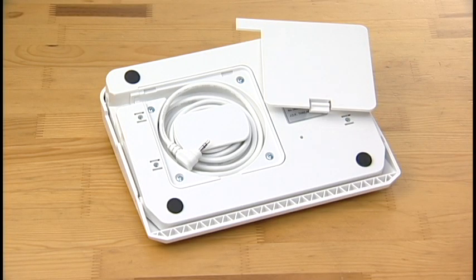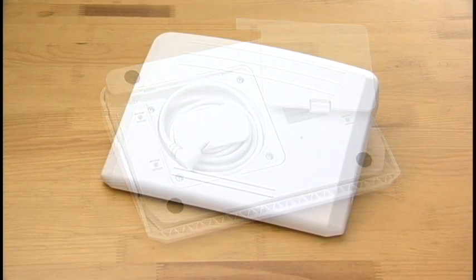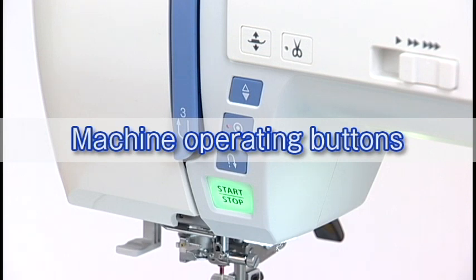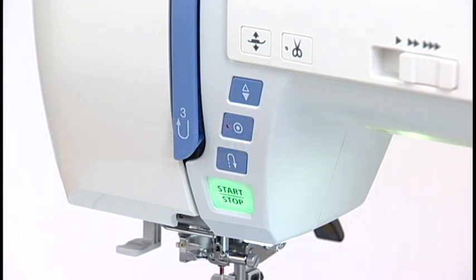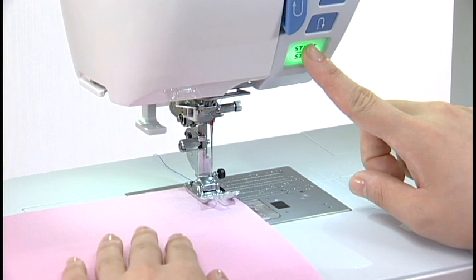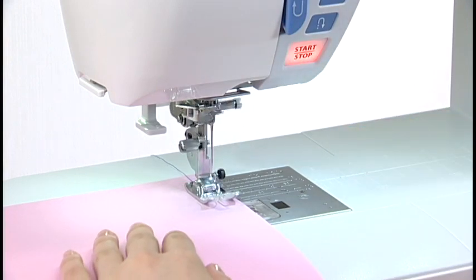After using the foot control, store the cord under the base cover of the foot control. Machine operating buttons: the machine operating buttons are conveniently grouped together for easy access while sewing. Press the start-stop button to start or to stop the machine.